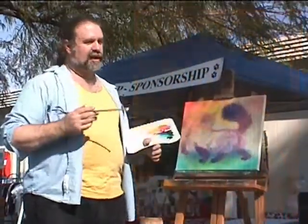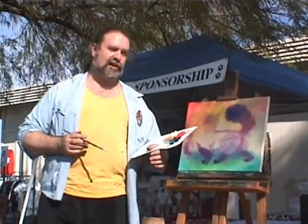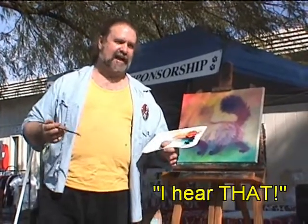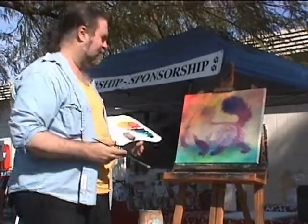I was doing it mainly to make fun of the modern artists I had to put up with at my university. But the joke kind of backfired, because people started buying it.